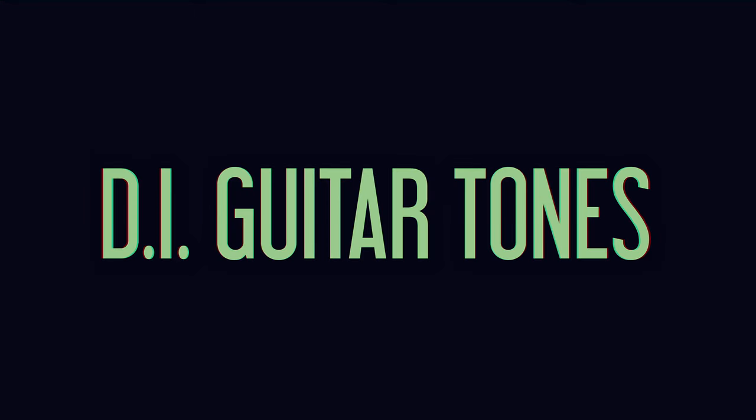Hi, it's Mika. Today I want to talk about DI guitar tones.